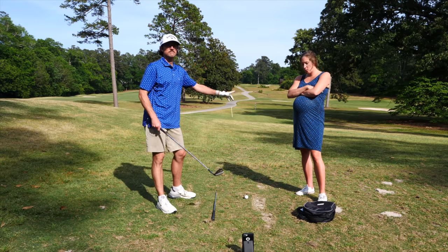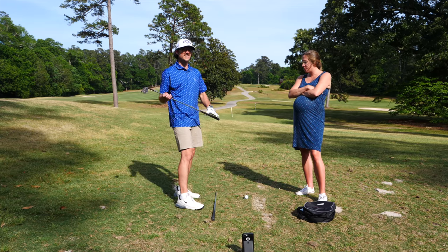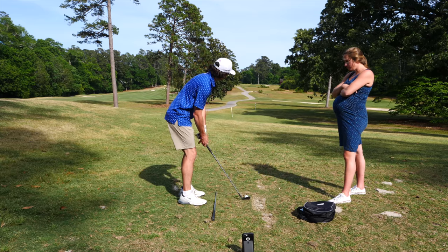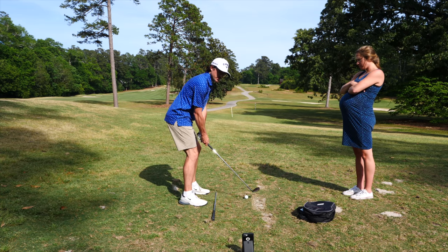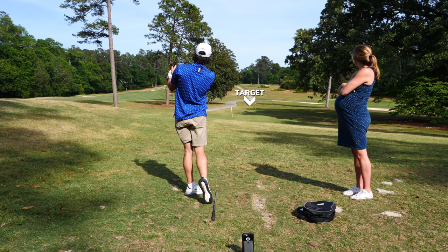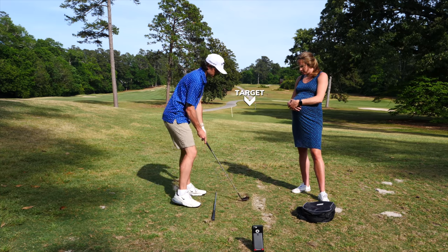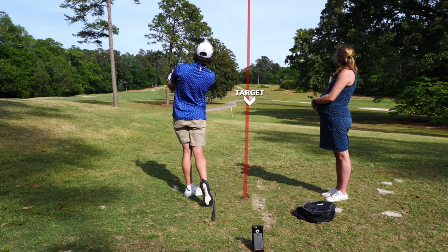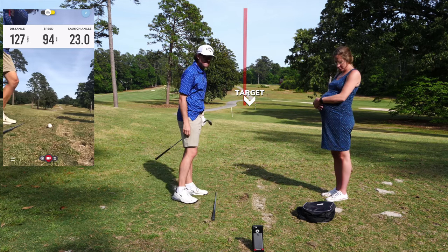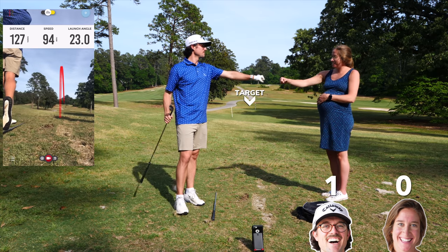129 — in honor of the 29th, my due date. I already knew the number, had it pre-planned. Gap wedge, should be a full gap wedge. Distance is 127 yards — that's two yards off! 127, let's go! Point for me, let's go!